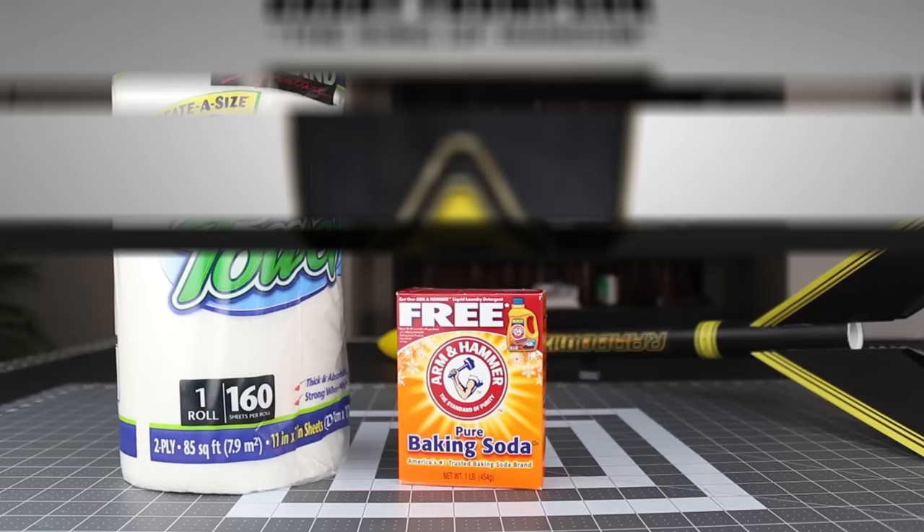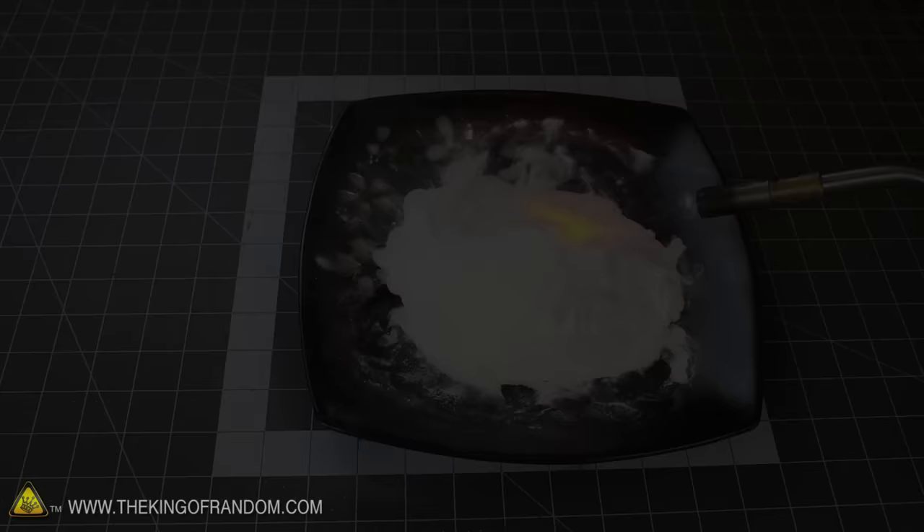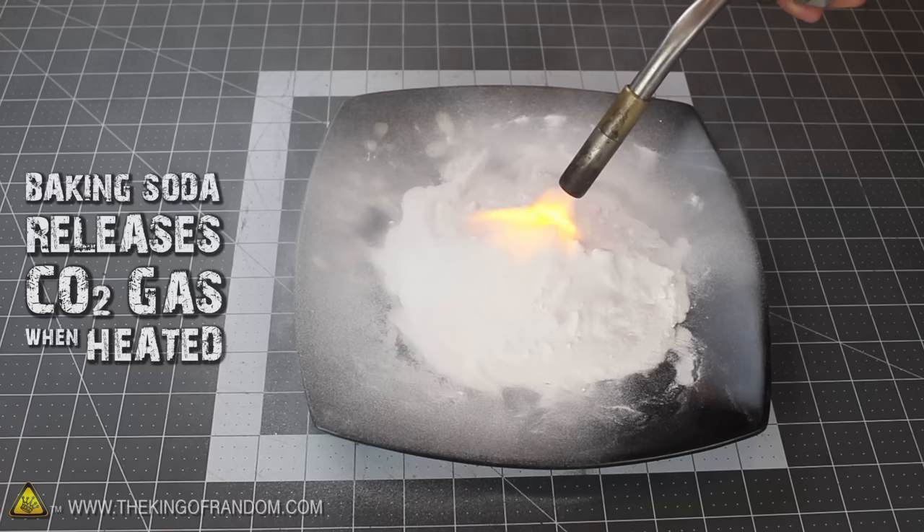For this project, we're going to need a roll of paper towels, a box of pure baking soda, and a little bit of water. Chances are you already have a box somewhere around the house, and if you look on the side, you'll see that all baking soda is is sodium bicarbonate. When sodium bicarbonate is heated up, it releases CO2 gas, and carbon dioxide puts out fires, which is exactly what we want.